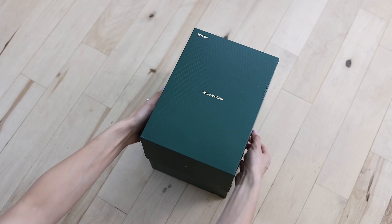The Joves Venice Ice Core is really comfortable to use. Look at this box — the packaging is very premium, pretty weighty, lots of hearts, very thoughtful. I'm going to show you everything in this package first, and then show you how I use it in my skincare routine — all the tips and tricks to do it safely, easily, and effortlessly. So without further ado, let's jump in.